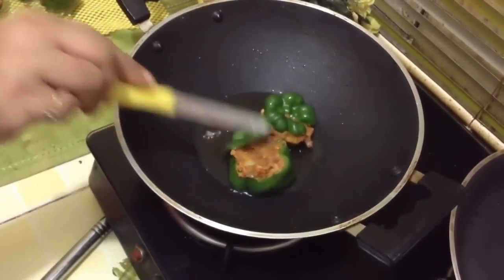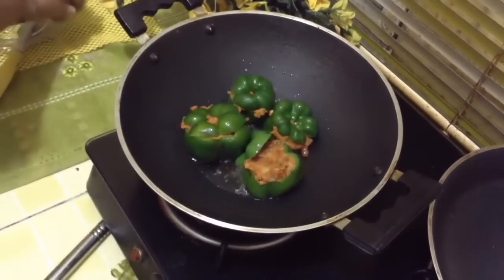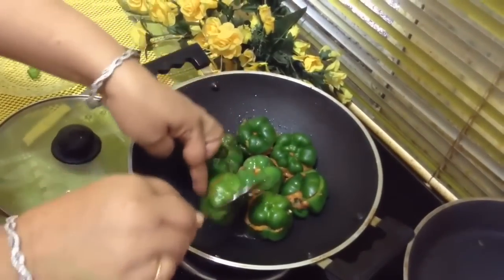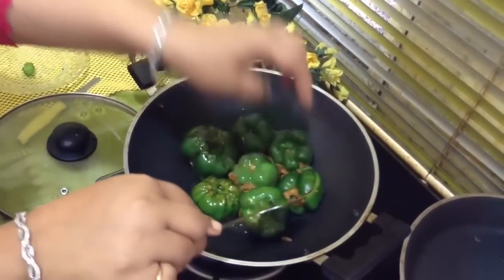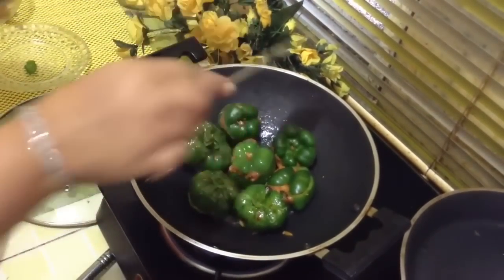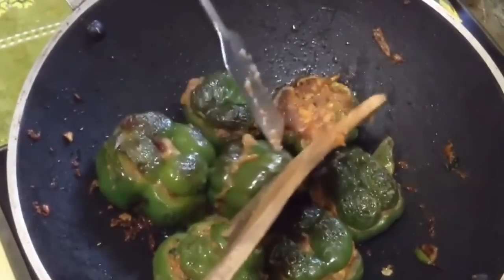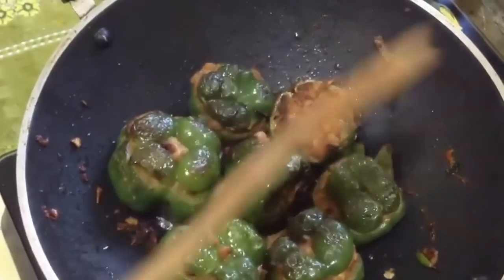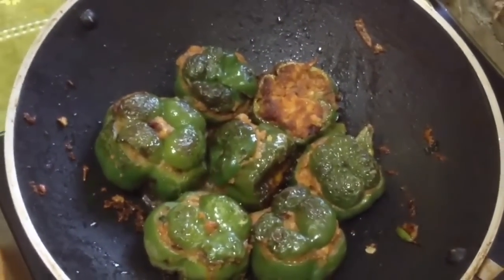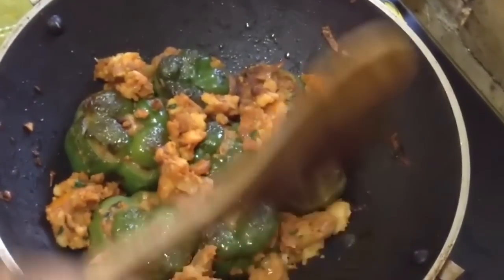Don't worry if the cap separates. Carefully turn your capsicum — you have to keep turning them so that they will be cooked from all sides. They are ready. You can pick them up and see — they are still soft. If you want, you can cover with a lid for just a minute. And it is ready to be served.